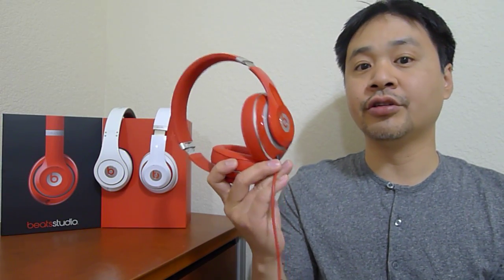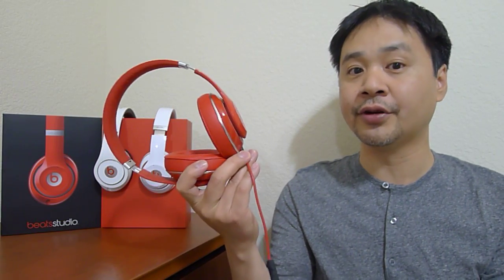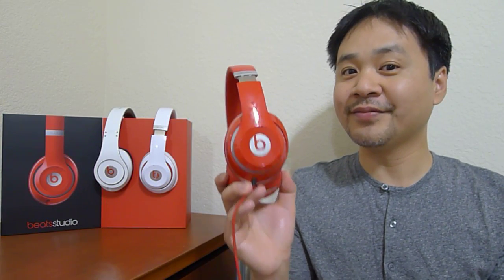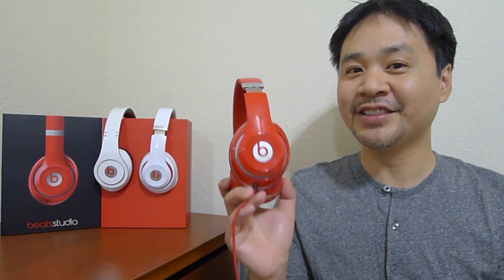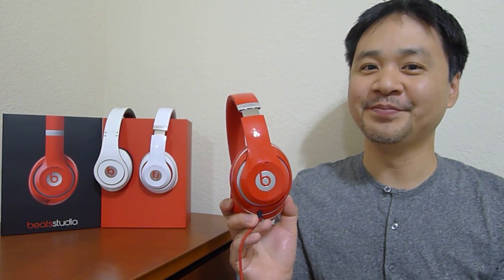I like them a lot. I urge you to go check them out. They are worth the $300 in my opinion because of the styling, the sound, and the comfort. Check it out. Thanks for watching my videos. Friends don't let friends listen to bad headphones, so go out and listen to some headphones. We'll see you guys next time. Bye-bye.